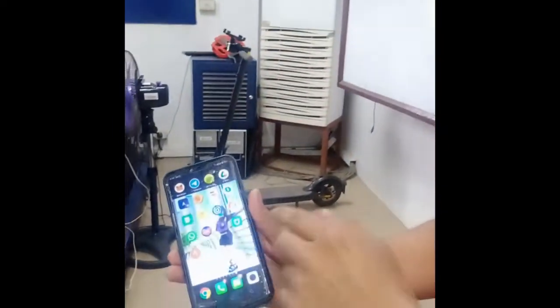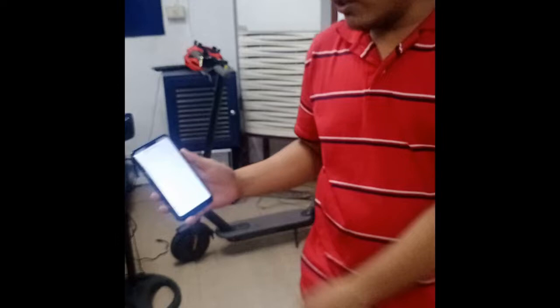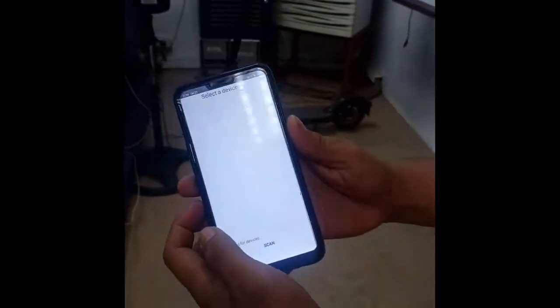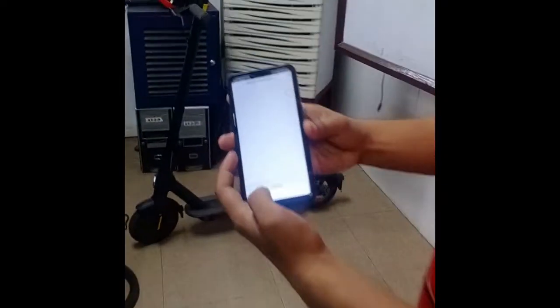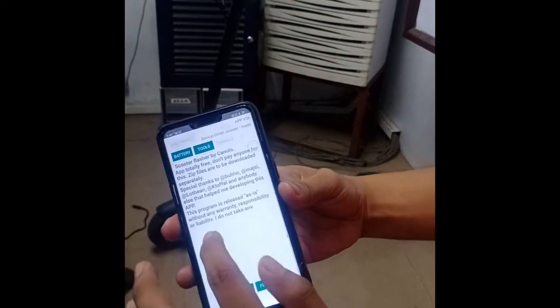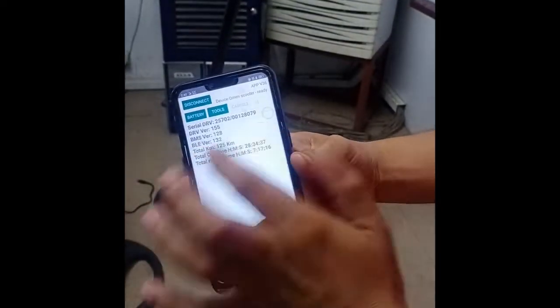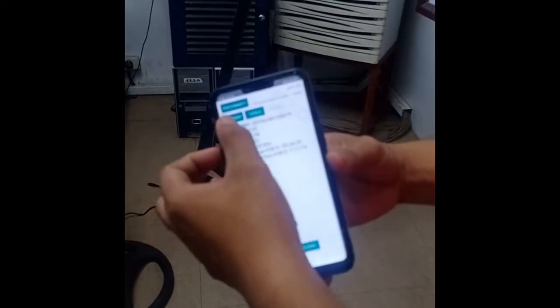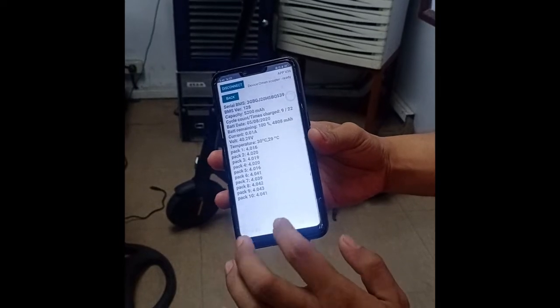As you can see here, it is not on its original firmware. Let's connect it now. After scanning, it's detected and it's already been flashed. We can see the information such as the total kilometers and the battery status.